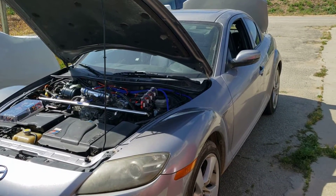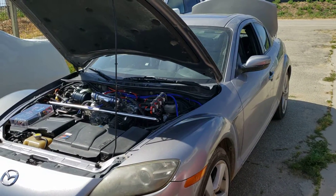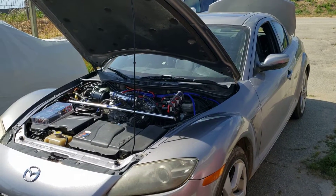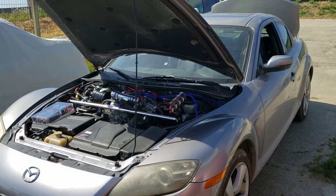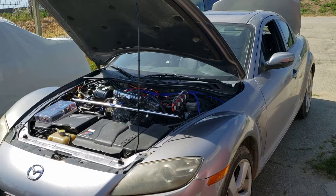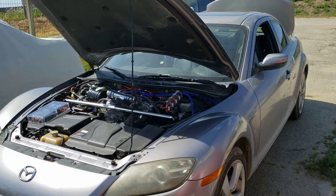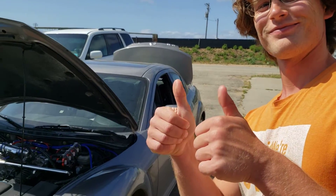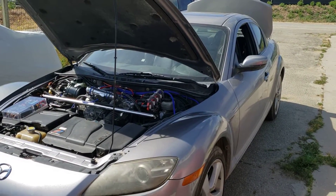Alright, so here we are with my 04 RX8. I just got finished installing a supercharger last month with a piggyback computer and a lot of other little mods to it. So I'll just try to go over it real quick. I've got Tim here to help ask a few questions for me and see how it goes.